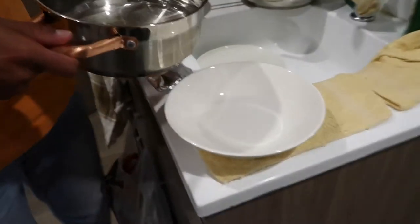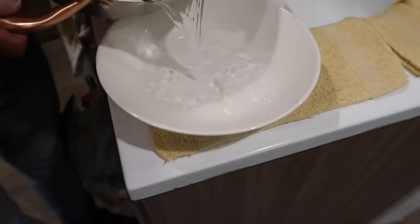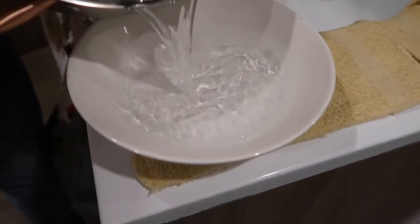So now the water's boiled. The next step is to pour the 250 mils of hot water into the bowl. So we're just going to go ahead and do that now. This isn't 250 mils — oh, it's just approximate. Is that bowl clean? Yeah. When do we stop? When it gets to 250.